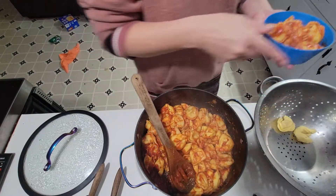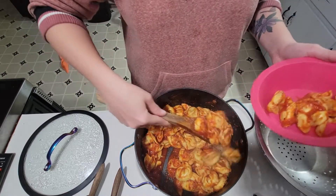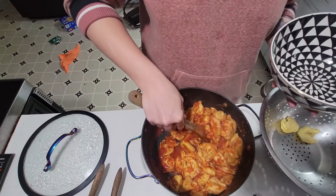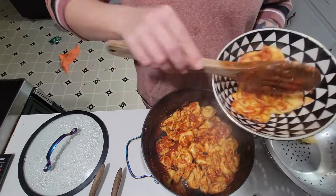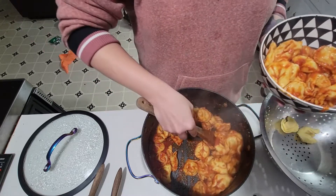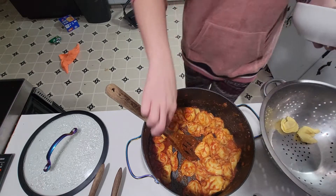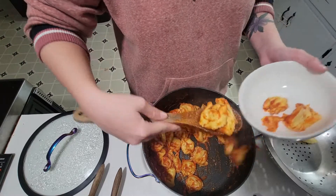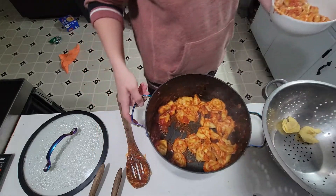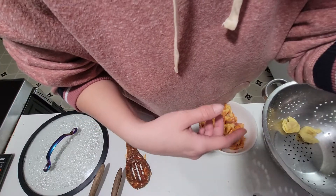Hi everybody! Serving up Zach's bowl and Katie's bowl. I am glad that we got two bags because one bag would not have been enough. My bowl too. Okay, let me set this off to the side and get y'all set up so I can do a taste test.